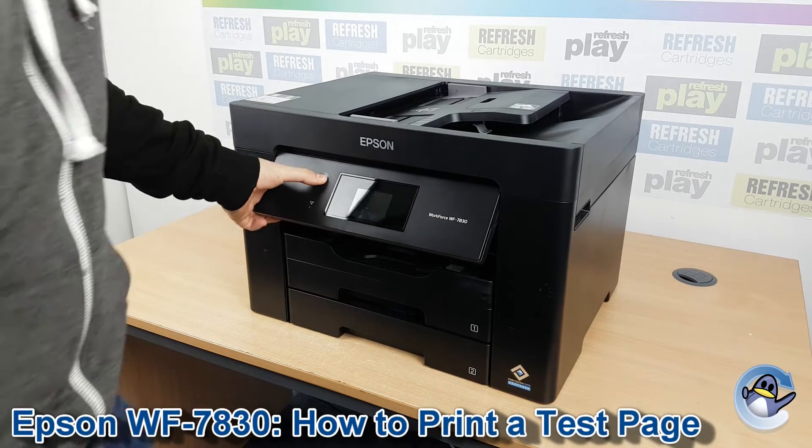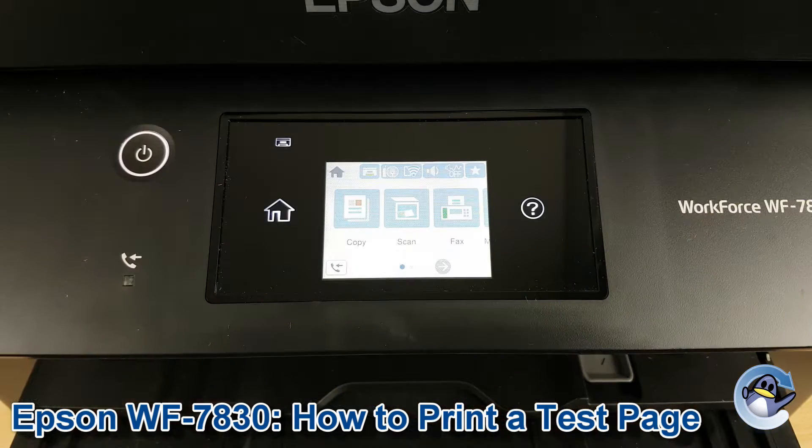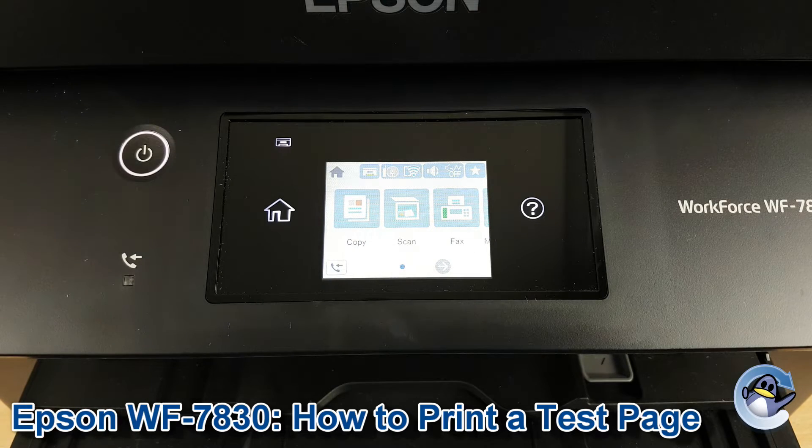Hi there, today I'm going to show you how to do a nozzle check, which is like a test page on an Epson Workforce WF7830. Now this is nice and simple, and can be done from the printer itself using nothing but the touch screen you can see here.